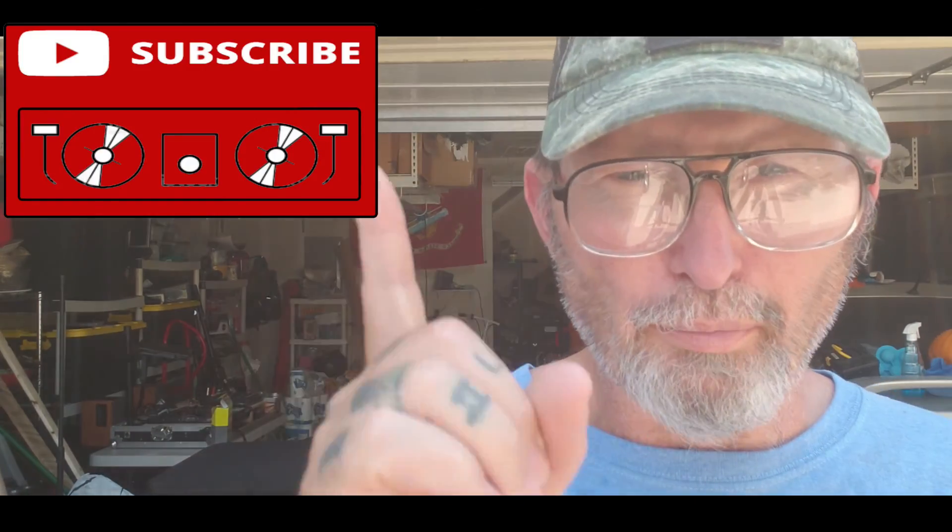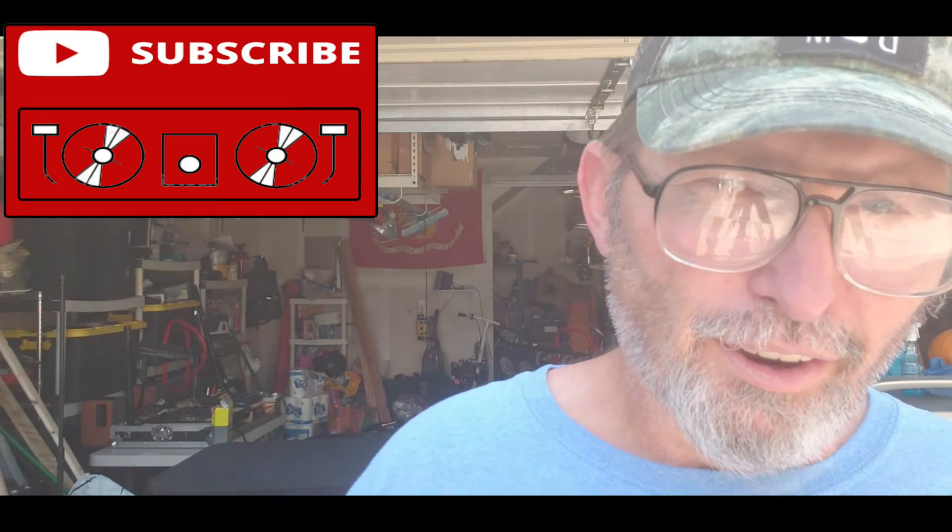Tell me what you think in the comments below. Go ahead and subscribe to my channel and ring that bell for more notifications for videos like this and countless others. Smash that like button, check out this video right here, and peace out.